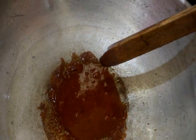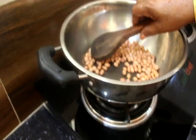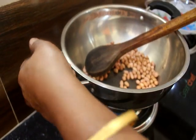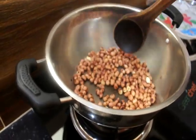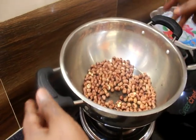Now we are going to make it in 2 minutes. We will put it in a bowl and into the pot.